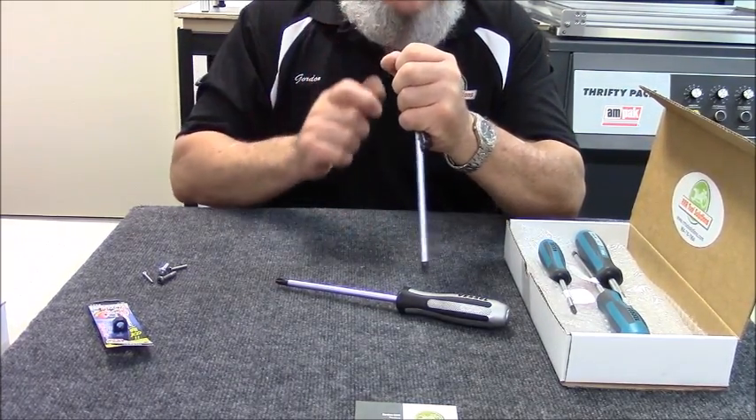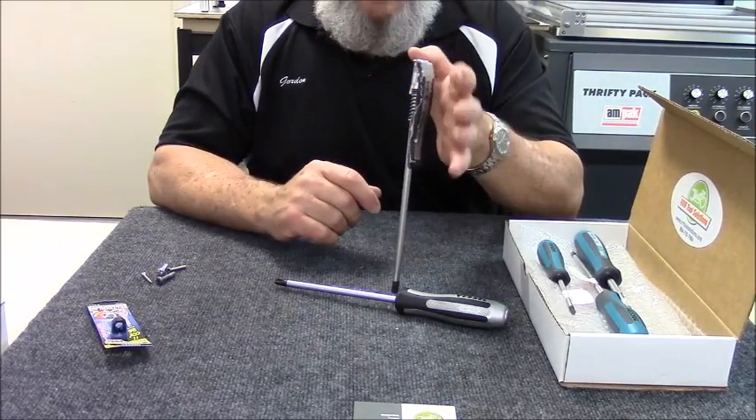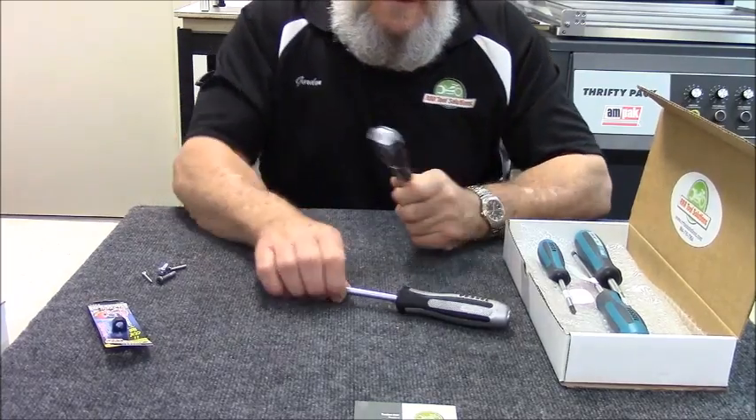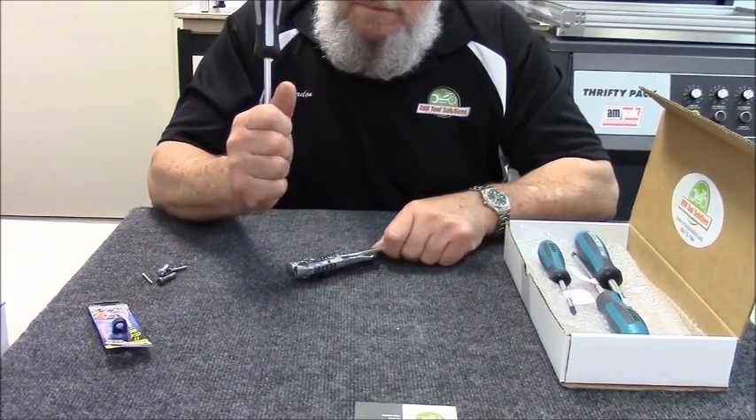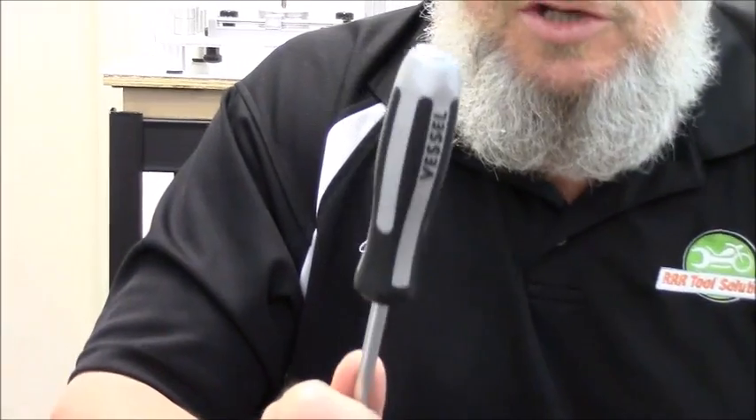The sheer impact, the hit, and the quickness with which this works will take that screw out. These are gold in terms of what they can do for your restorations in your machine and so forth.